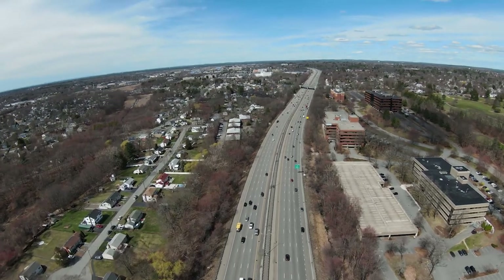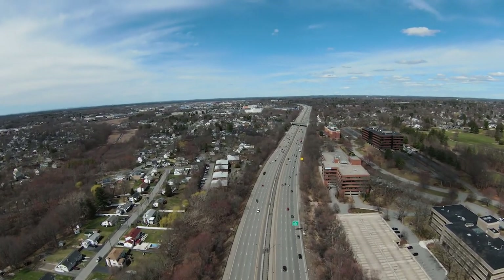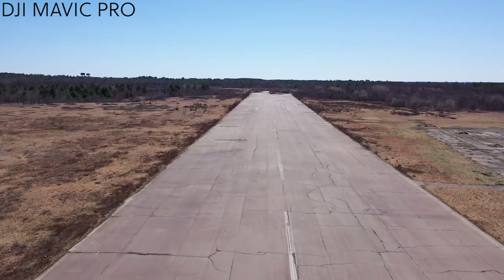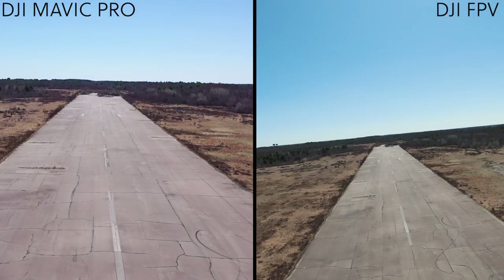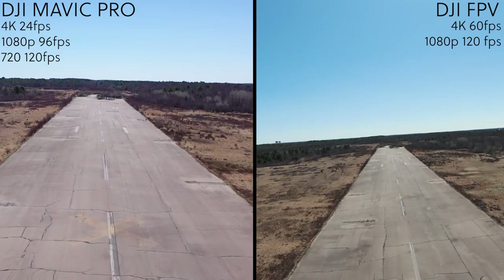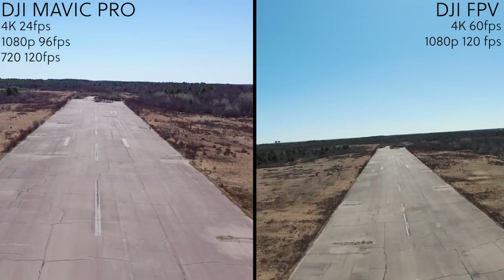There's also a cruise control mode, which allows the drone to fly in a straight line. The lens is wider than previous DJI drones, giving it more of a fisheye look. For resolution, the camera captures 4K at 60 frames per second, or 1080p at 120 frames per second.